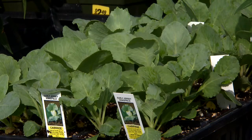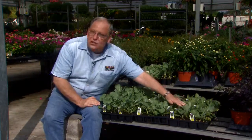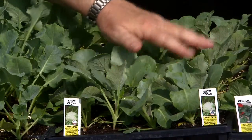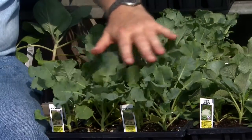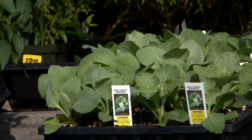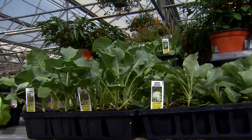Now these cole crops are all very closely related. They're basically just variations on the same species of plant. We've got collards over here, we've got some cauliflower transplants here in the middle, this is broccoli that you see here, and up here is cabbage. You're going to notice the resemblance of these young seedlings to each other, and that indicates their close relationship.